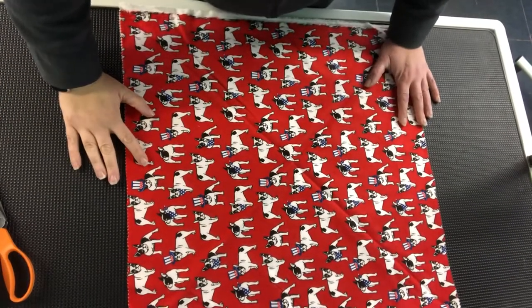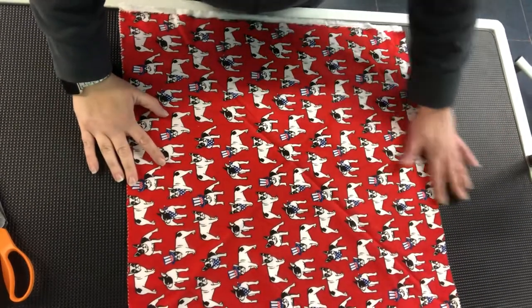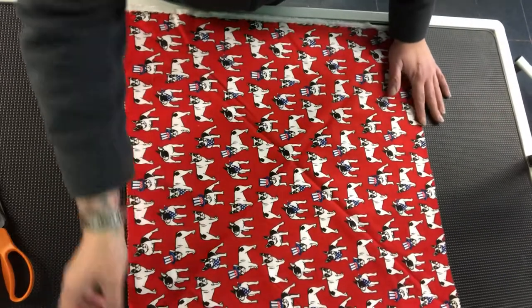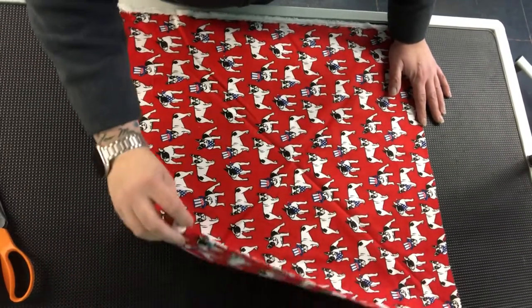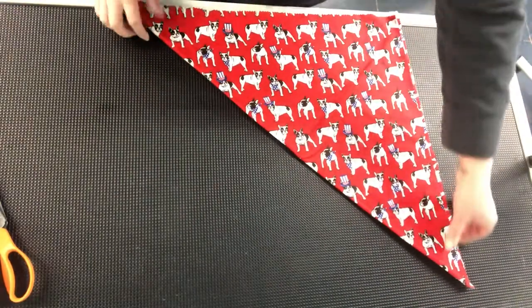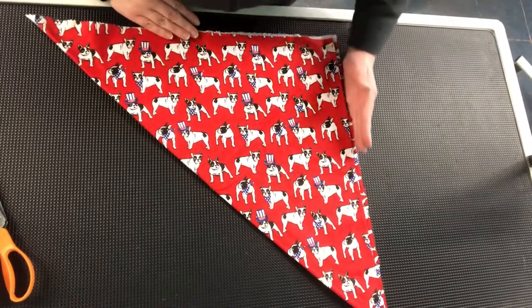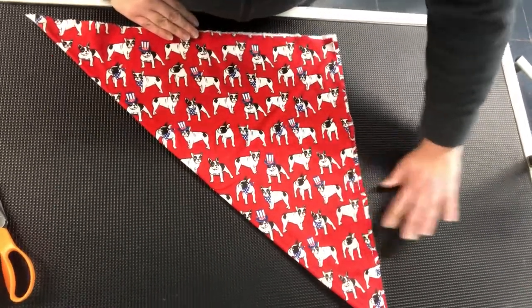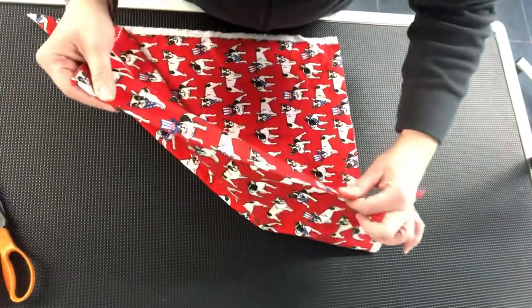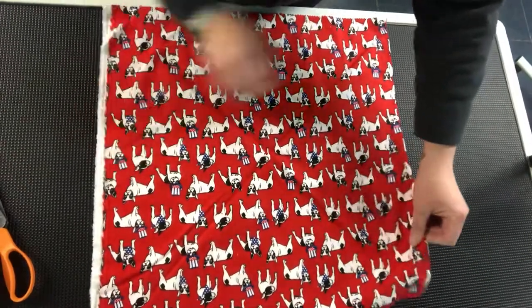When cutting your base piece for the fabric, it's really easy. Pretend your bolt is this way — take one corner at the folded edge, fold it to get it about even, then take your pinking shears and go straight across. Now forget the rest of the bolt; you take your folded side and you have your selvedge side.